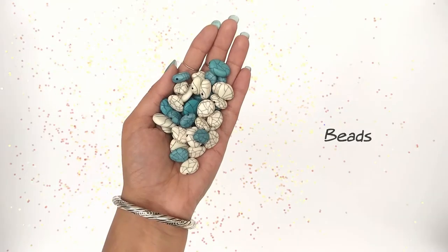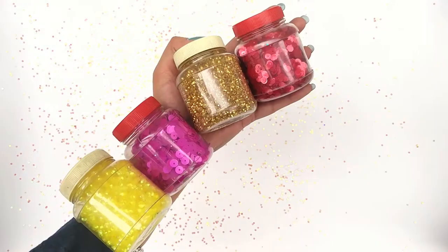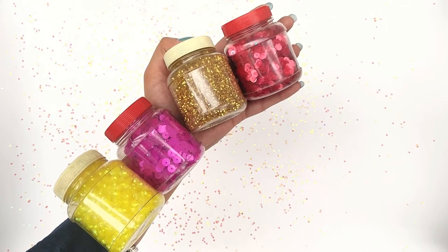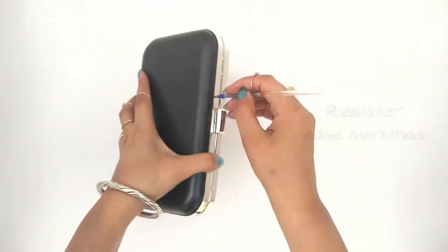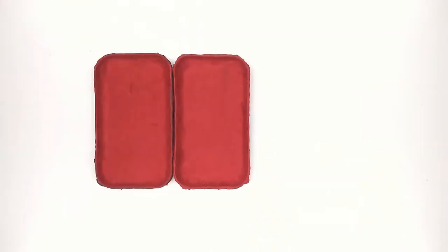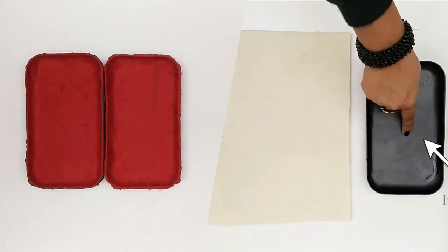For example: beads, sequins, flowers, pearls — whatever. It's completely up to you depending upon what you want to create. Register the markings on the box through the clutch frame so you know till which point you have to apply the m-seal.